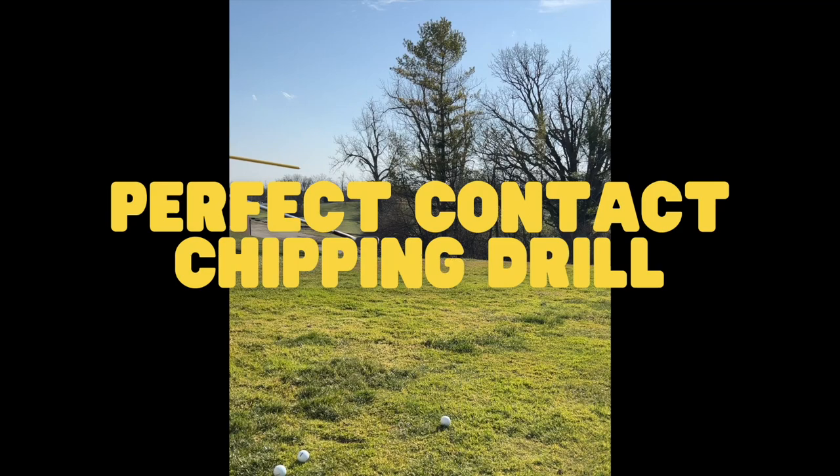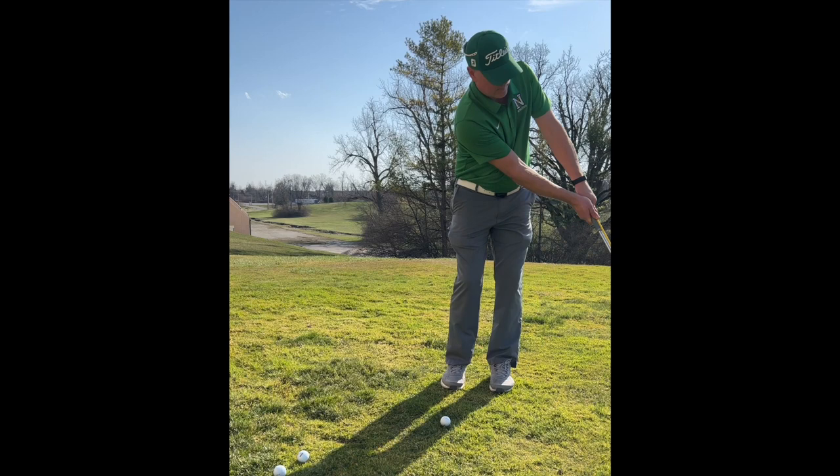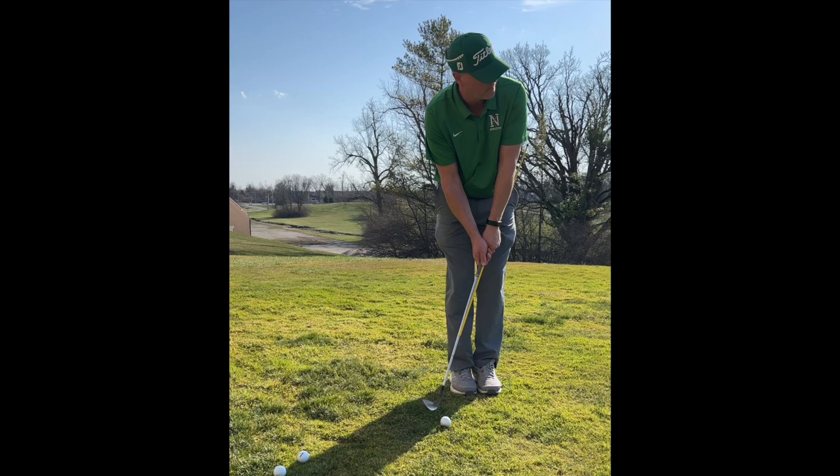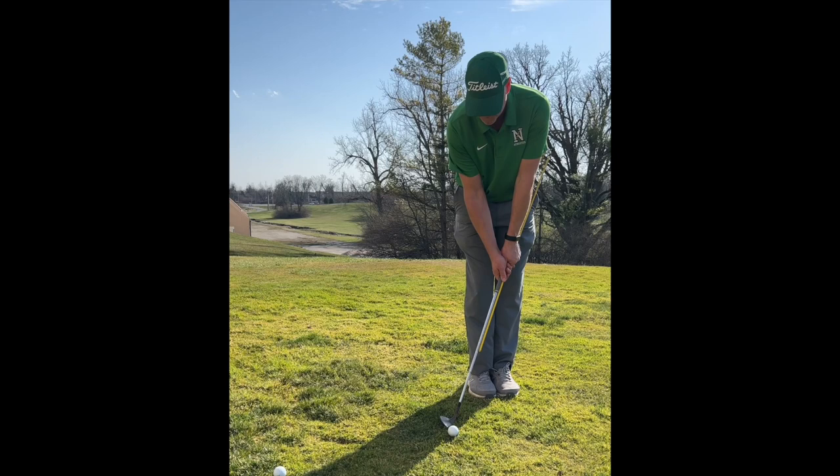The next drill is called the perfect contact chipping drill. You'll need an alignment stick and a wedge. Take the alignment stick and grip it alongside the club. The idea is to keep your hands forward so you can have crisp, clean contact when chipping around the green. You'll get instant feedback — if your hands start to flip and you don't have your hands forward, the alignment stick will hit you in the side and you'll notice that immediately.